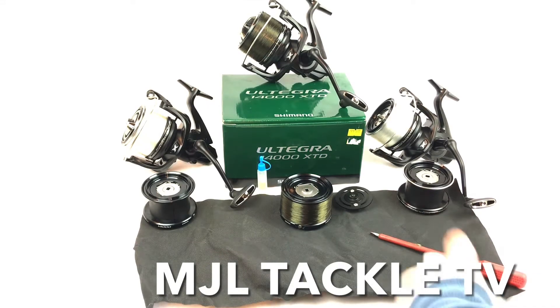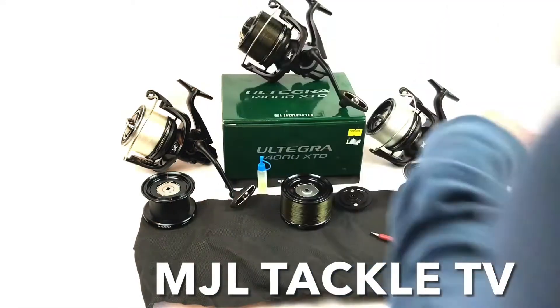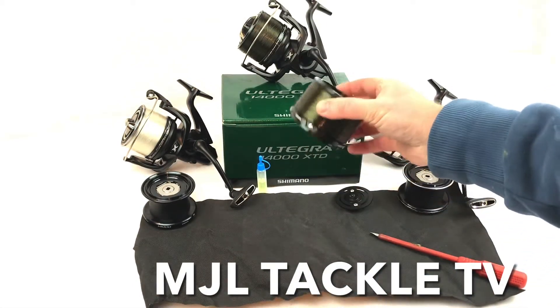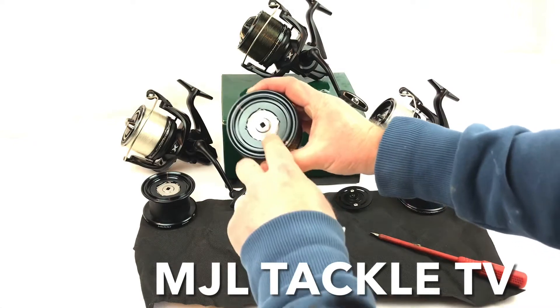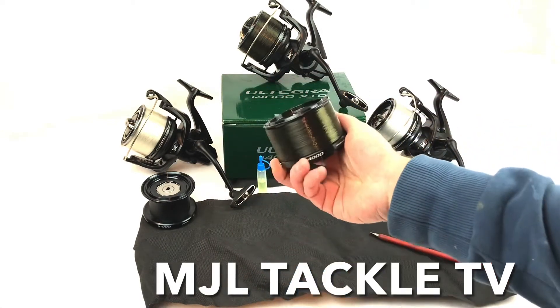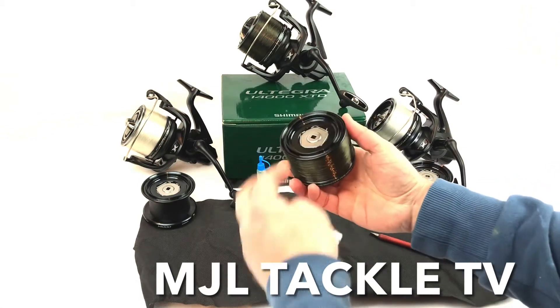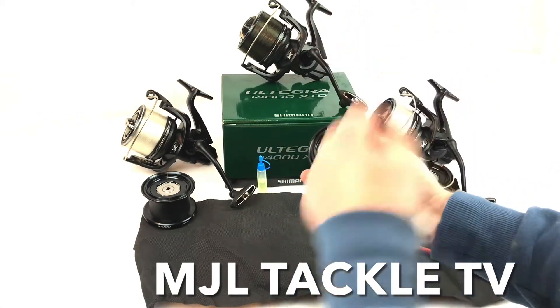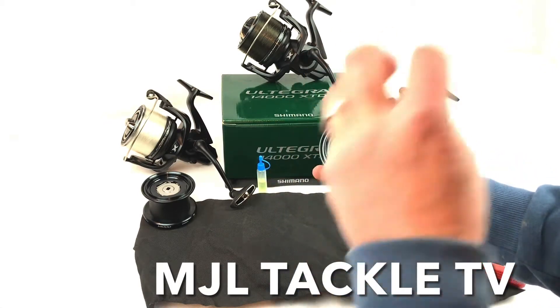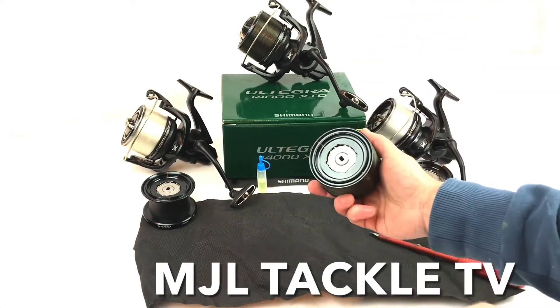Hi everyone, Matt here from MJL Tackle. I just want to have a quick look at the Ultegra 14000 XTD spools and in particular how to keep the drag together and running. Just occasionally on the Shimano reels you might get the drag snatching, and I just want to look at a quick maintenance task that you can do to keep these standard spools all up together.